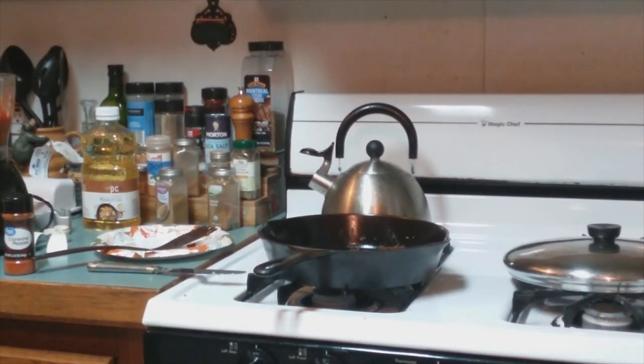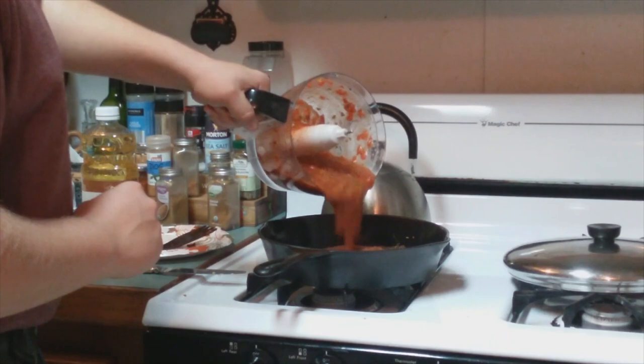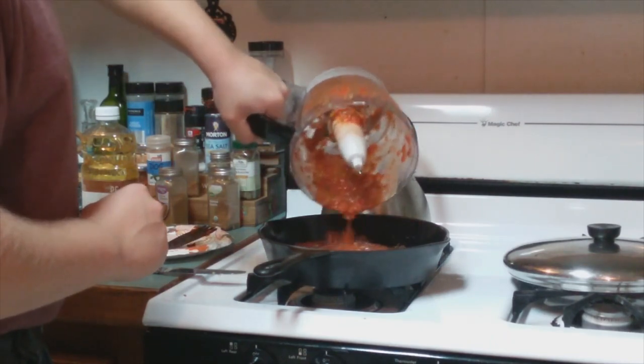Next, take a puree of two tomatoes, two chili peppers, and some cilantro that you put in the food processor, then add it to the spices and start heating it up a little bit.